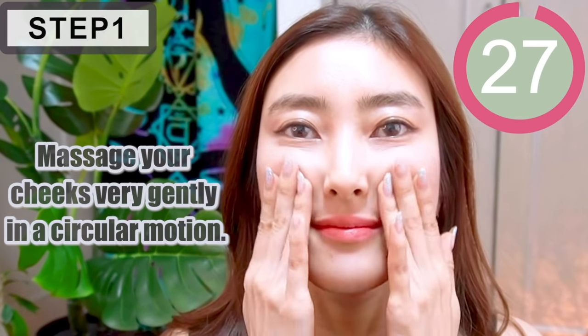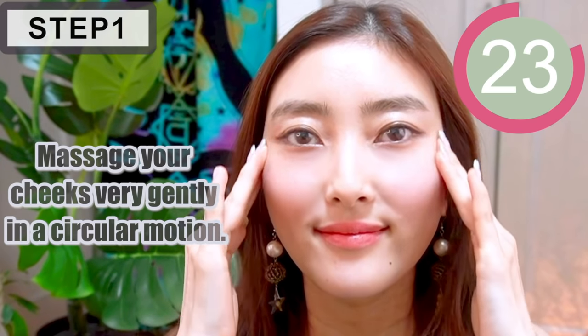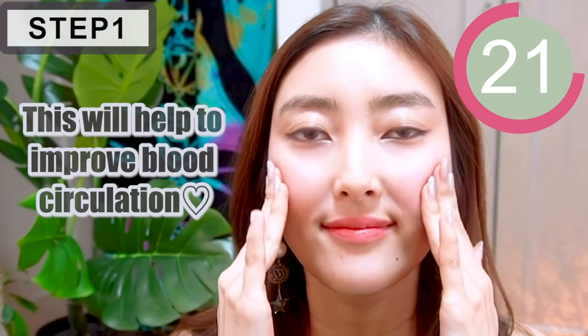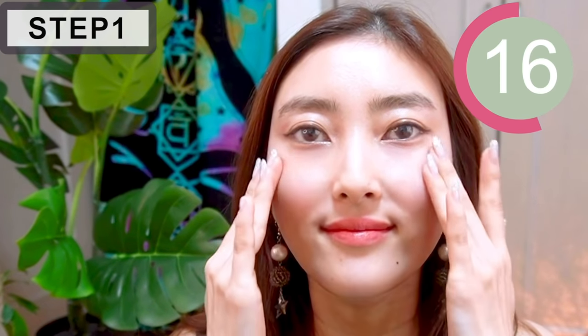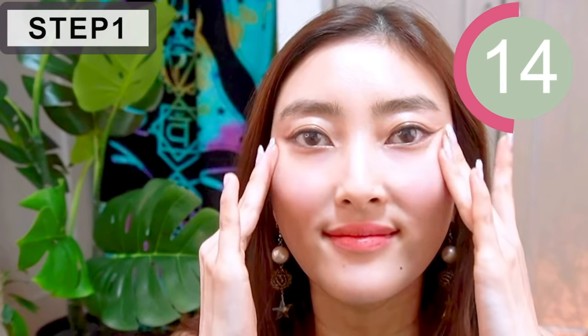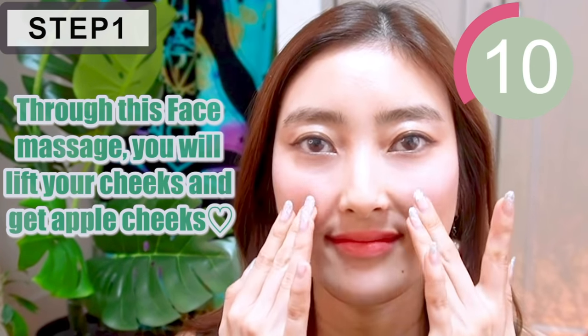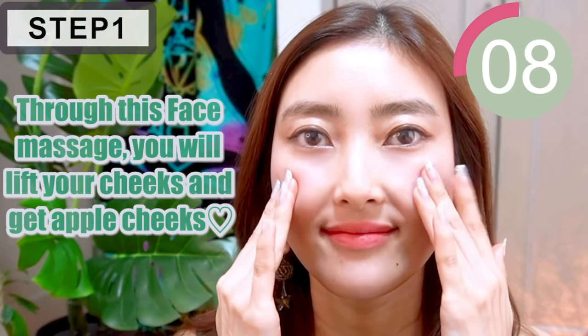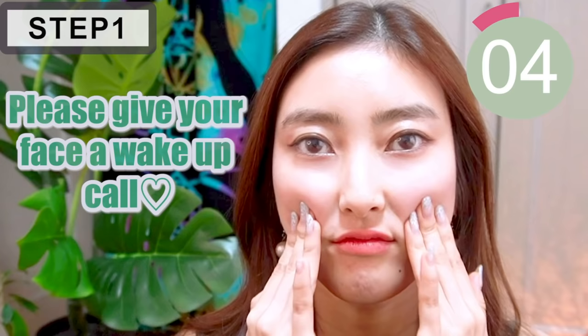First, massage your cheeks very gently in a circular motion. This will help to improve blood circulation. Through this face massage, you will definitely lift your cheeks and get upper cheeks. Please give your face a wake-up call. Good morning!